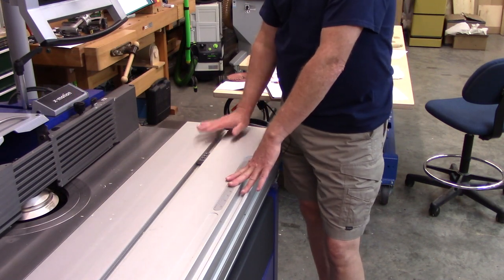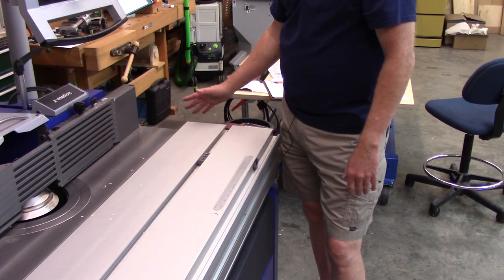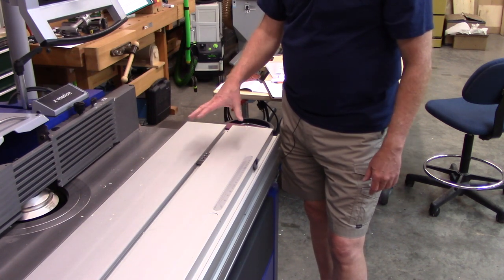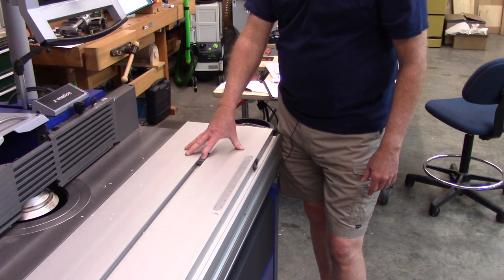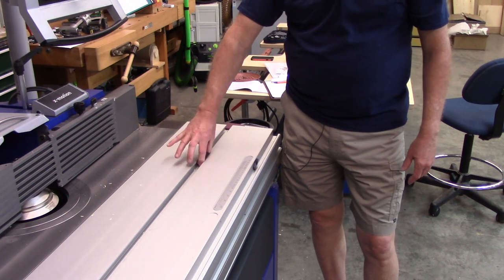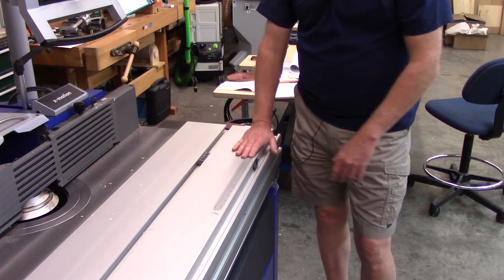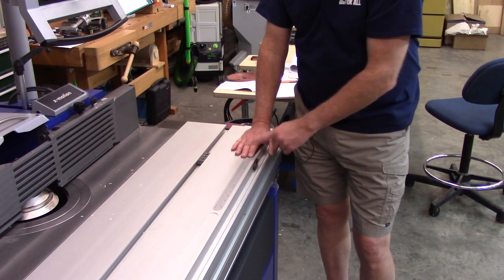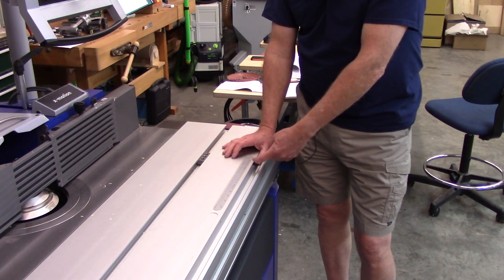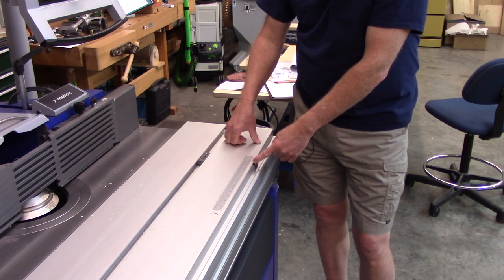Before I move over to the sliding table saw, I've gone to the shaper just because it has one of the most basic sliding table cross cut fence designs. This is a Felder X-Roll system. It's got an attachment where you can screw the fence down, a scale which goes from plus 45 to minus 45 degrees, and a little stop that's used for the 90-degree fence setting.